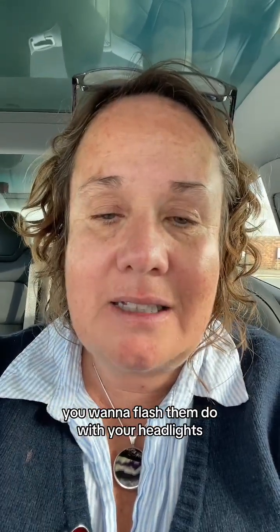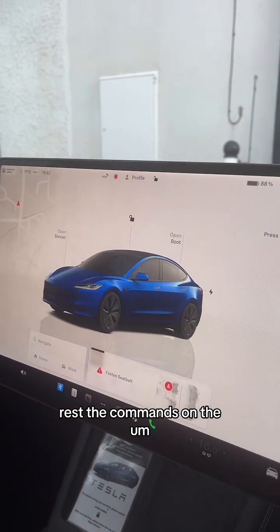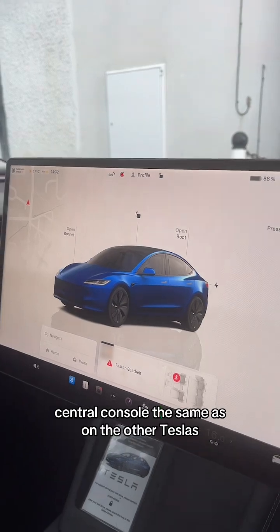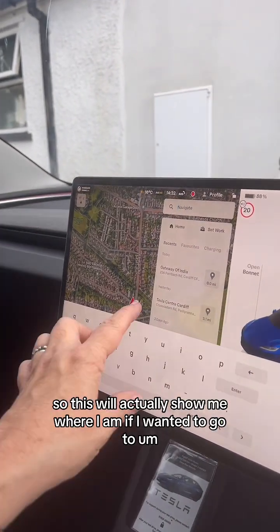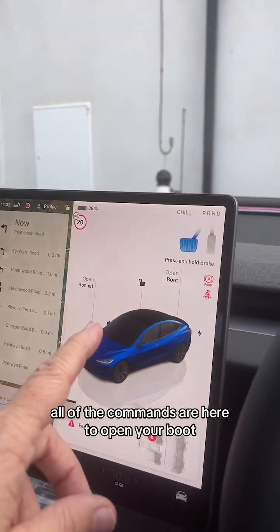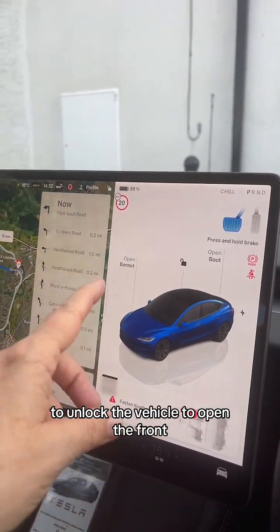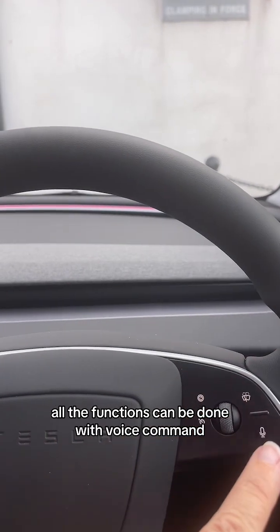If you want to flash somebody with your headlights, it's just this button - just there. You can use your thumbs for everything. It will appeal to lots of people because most of us are on our phones all the time - it's the thumbs that you use. The commands on the central console are the same as on the other Teslas. This will show me where I am if I wanted to go to the Tesla service center, and it's all via the screen - to open your boot, to unlock the vehicle, to open the front. Don't forget about voice command - all the functions can be done with voice command. I'll do a couple of videos on this because there are lots of differences between the Tesla Model Y and the new Highlander Tesla Model 3.